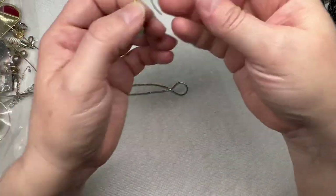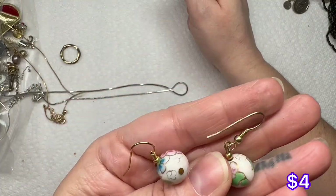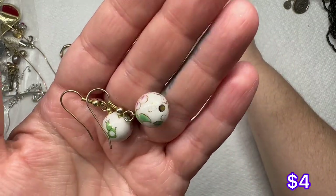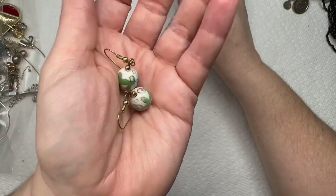These are pretty — got these little earrings, they feel like ceramic, and they have that really pretty floral pattern painted on there. I love that, it's really pretty.